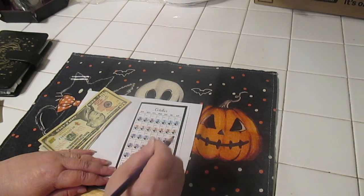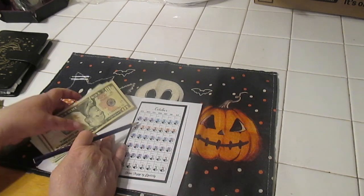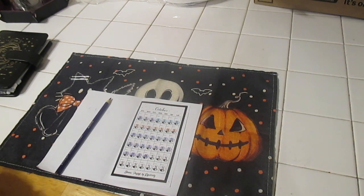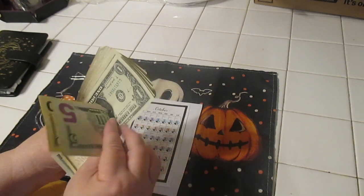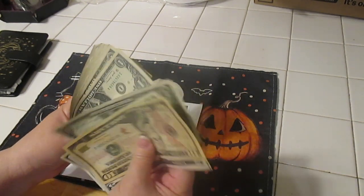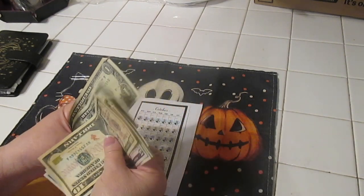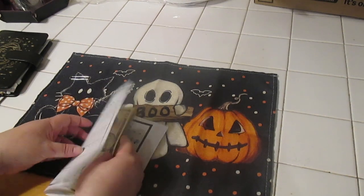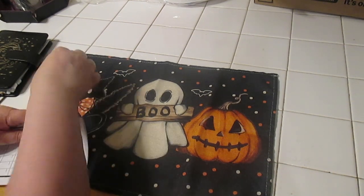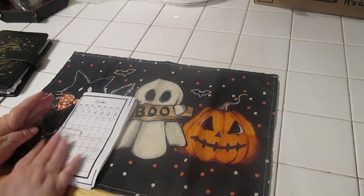We need ten more dollars to complete the month of October. We've got ten, fifteen, twenty — twenty-one, twenty-two, twenty-three... thirty-two. So we have thirty-two dollars in there and it's going to be forty-two dollars total. We'll hopefully finish that off during the week or by next weekend.